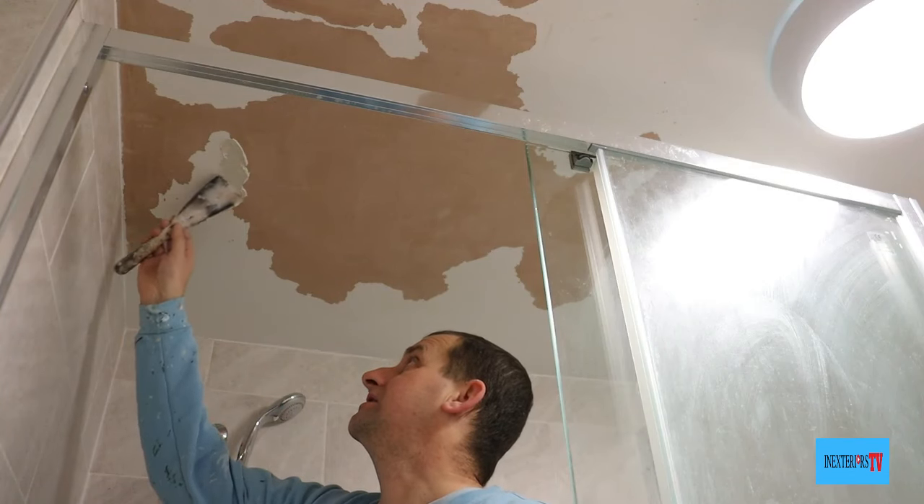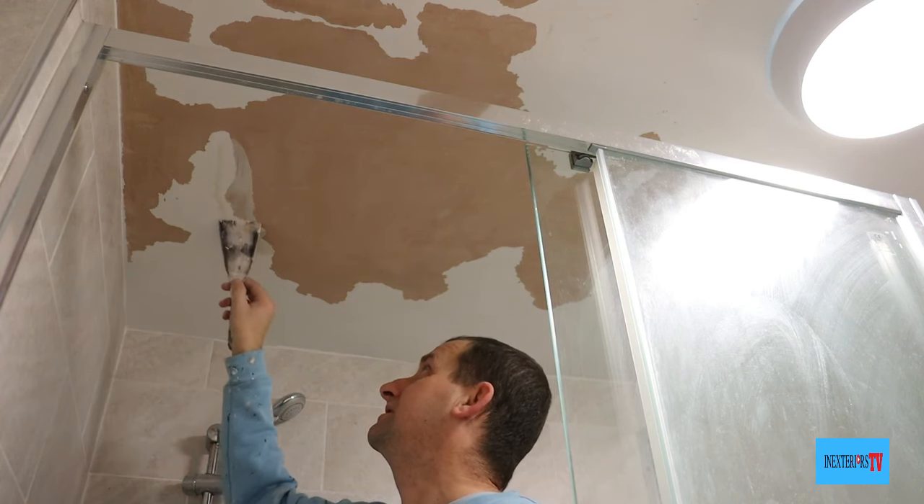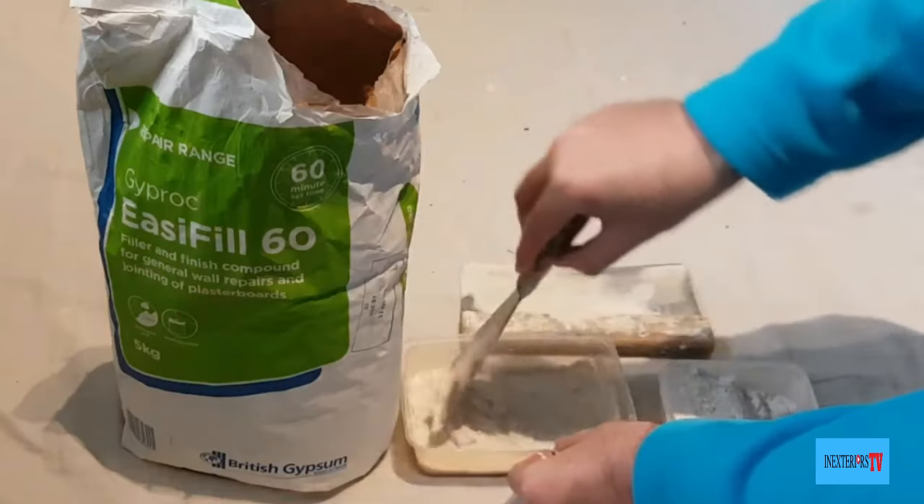Once the peel stop is dry, we're ready for giving it the first of two fills. What we're doing is just filling the edges — just where the paint steps onto the plaster.